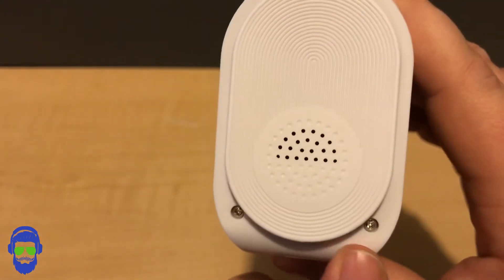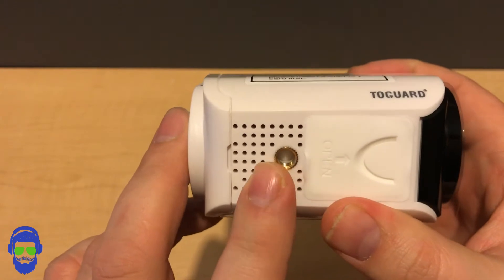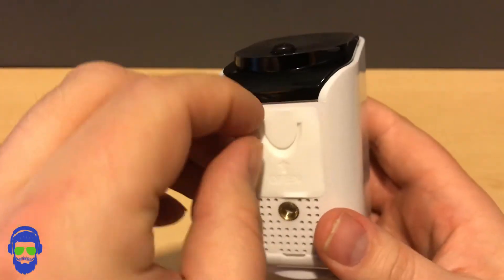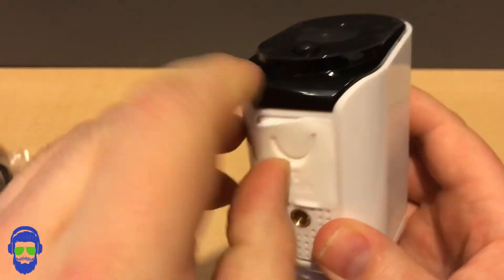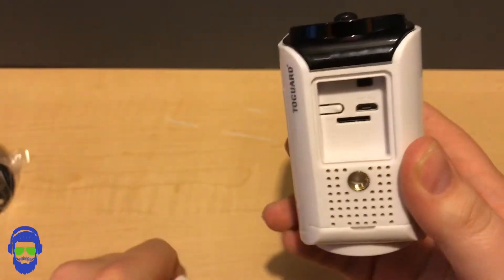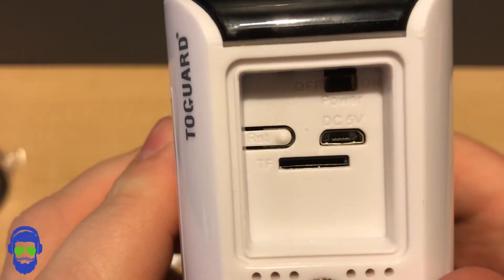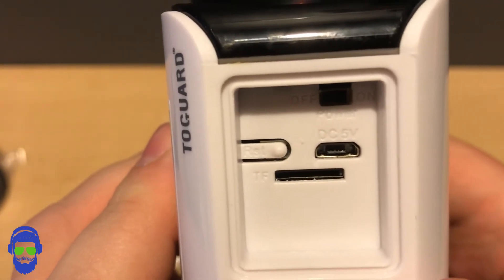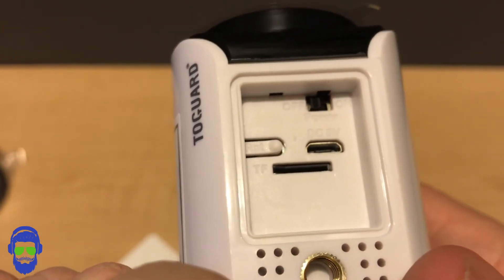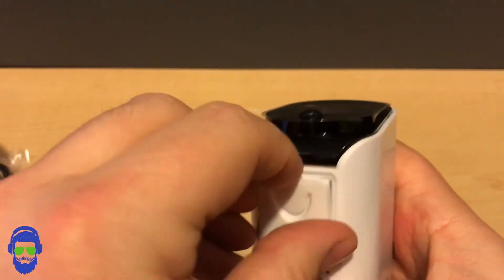On the back is your speaker — this is where sound comes out when you're talking to someone outside. You have two little screws you can open to replace the rechargeable batteries inside. On the bottom there's a mounting hole for the included mounting hardware. There's also a rubber door that protects all your ports from water and the elements — nice and tight. Behind it you have a reset switch, an SD card slot, a micro USB port for charging, and the power switch up top. Make sure the power switch is on before you put your camera up.